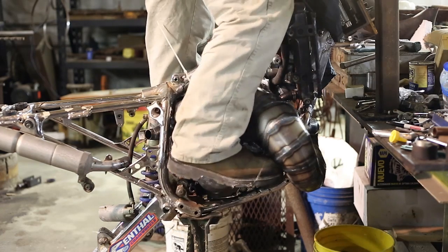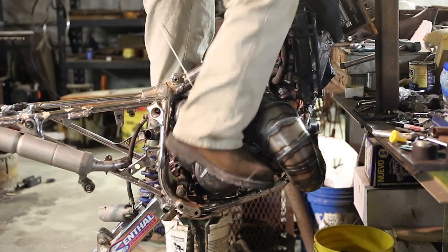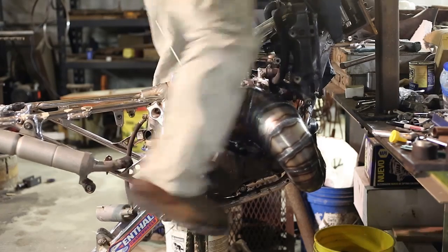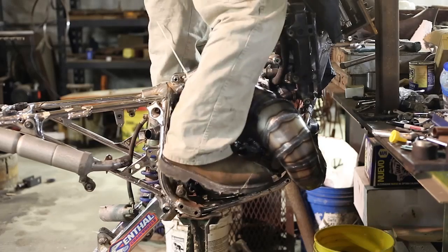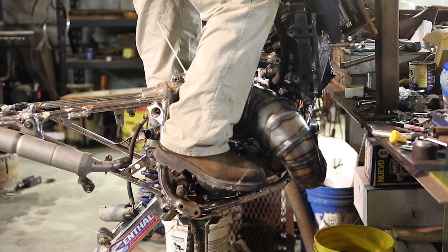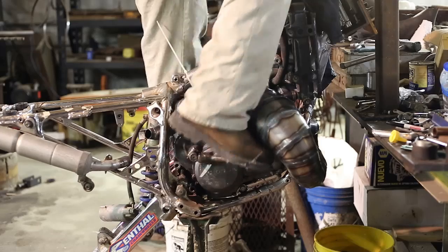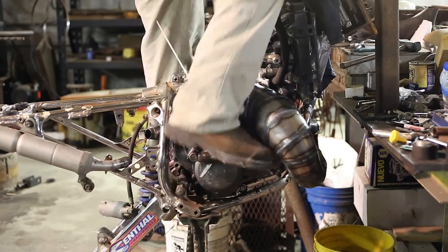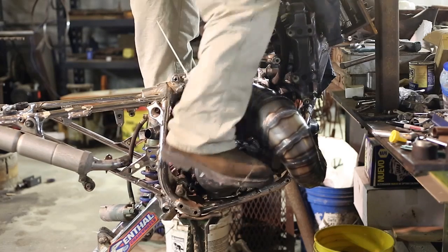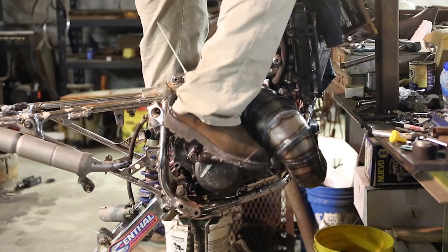Hopefully I have enough gas in the hole. Oh oh oh oh oh! Listen to that! Try a little throttle here. It must have timing off. Woo, that smells good.